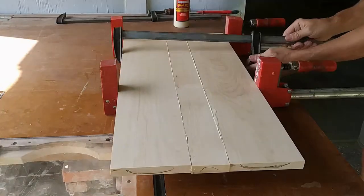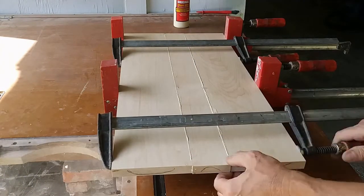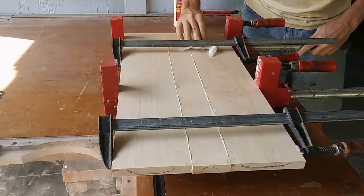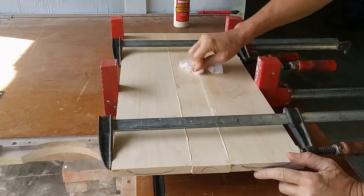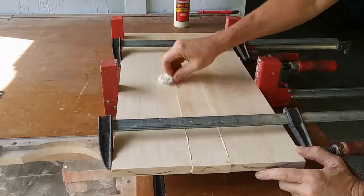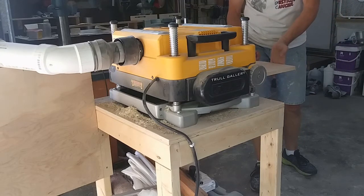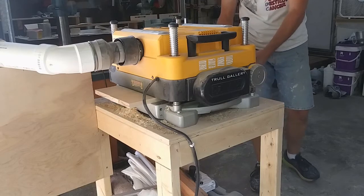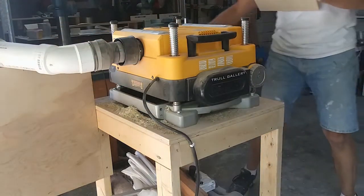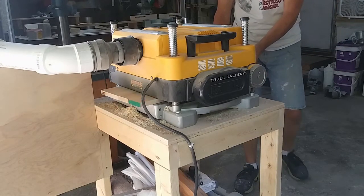I always alternate my clamps when assembling a panel — one up, one down — to equalize the pressure and ensure nothing moves during clamping. On closed grain woods like maple, you can wipe off the excess glue right away with a damp cloth. On open grain woods like oak, I'll let the glue set up for about an hour and scrape it off, which prevents excess glue from being forced into the wood pores and showing up later during finishing. Once the glue has had time to set for a few hours, or preferably overnight, remove the clamps, scrape off any excess glue, and then plane your panel to its final thickness. That thickness could be a full 3/4 inch if you're going to use a back cutter on your panel, but generally shoot for 5/8 of an inch, as I am here.